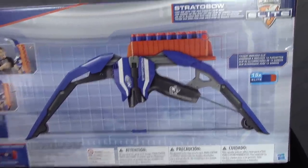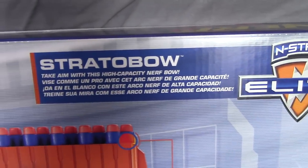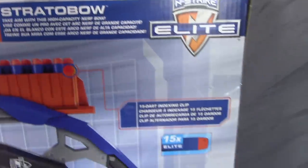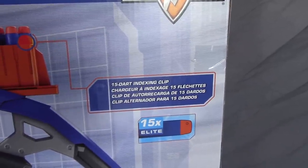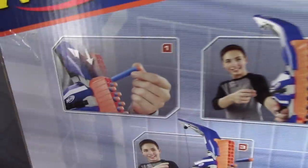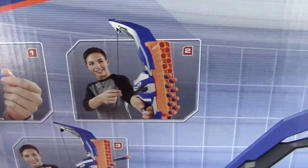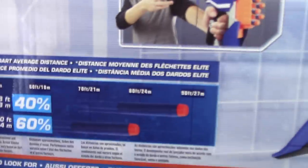Here's our big open shot and a close-up on the description: 'Strato Bow — take aim with this high-capacity Nerf bow.' Short and sweet. 15-dart indexing clip, 15 Elite darts — they keep reminding us. Instructions: one push clip down and load darts, pull back on string, let go of string to fire. Nice and simple.